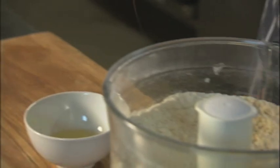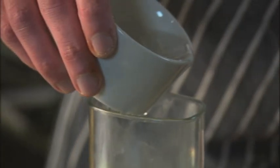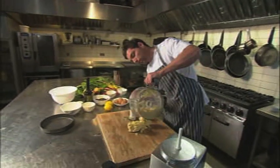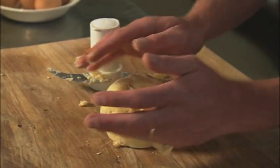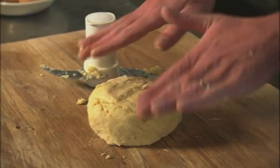Then add an egg yolk and just enough cold water to bring the pastry together. When the dough's just coming together, tip it out — this is going to go into the fridge for about half an hour to an hour, just to chill and relax.